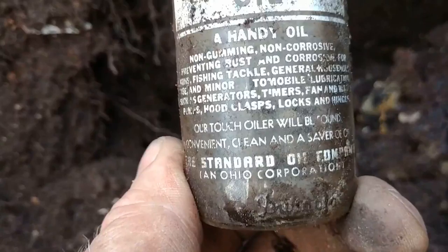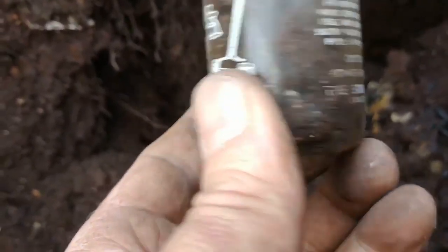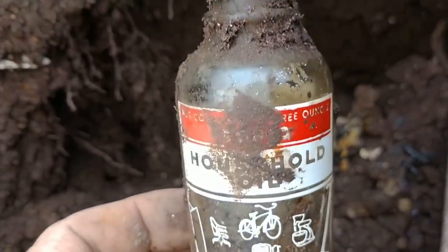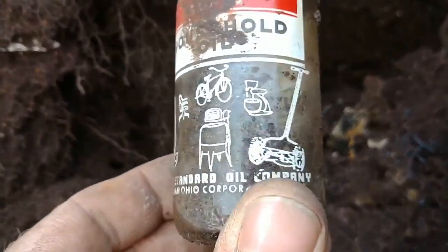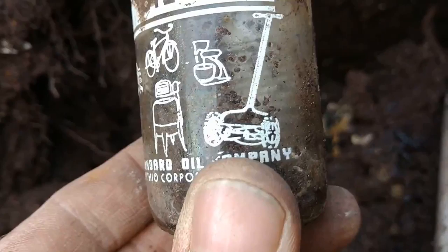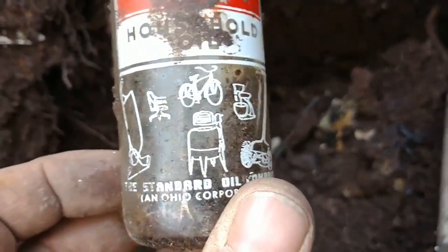Get rid of them, but look at this — Standard Oil Company. A little spot there, clean up probably with some soap and water, great shape. Look at that old washing machine, and I don't think we use lawn mowers like that anymore. So that's really cool.